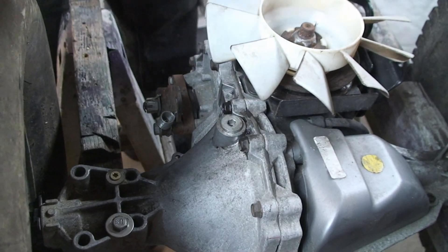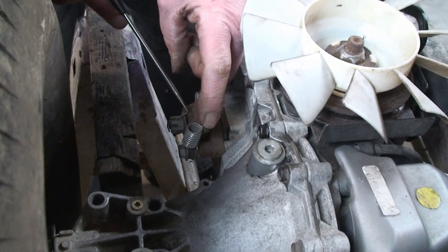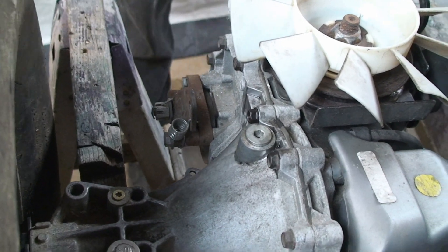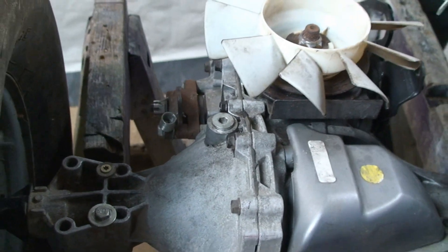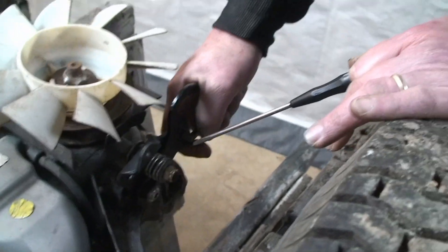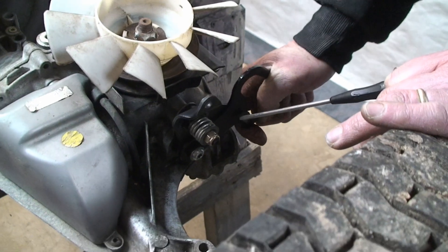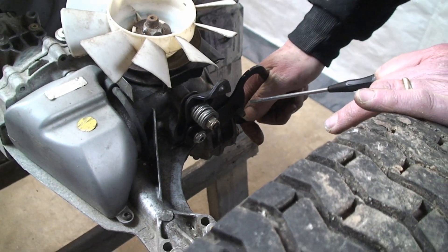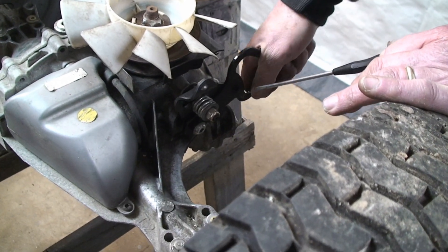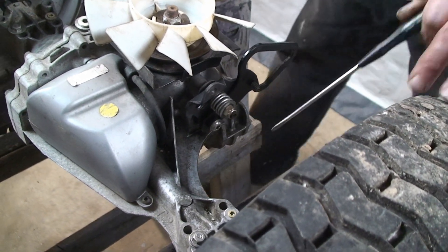I just wanted to show you some other bits. This is the brake right here, and we'll test that as well. Over here is the shifter — it's in forward right now. You can bring it down, you feel a little click, that's neutral, and then all the way down is reverse, and you heard it click. So we'll test forward first.